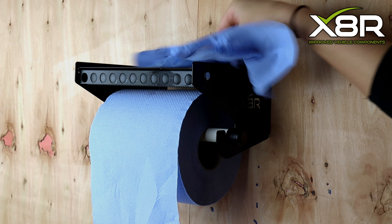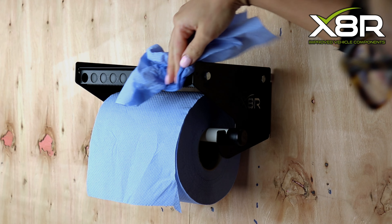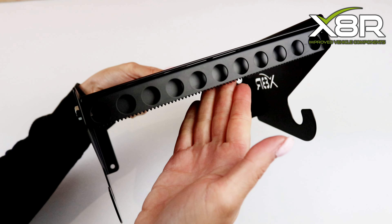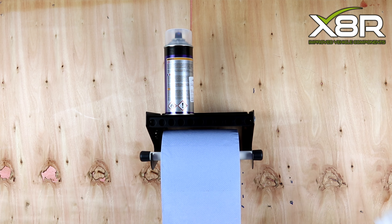The X8R Dispenser is unique as it is made with health and safety in mind. It comes with a guard on the serrated edge to prevent any cuts or accidents. It also has a handy shelf to store cleaning products, tools or consumables.